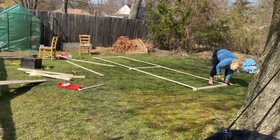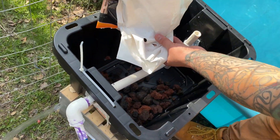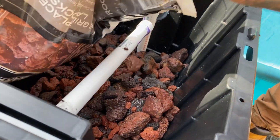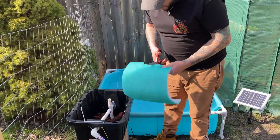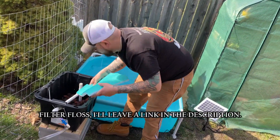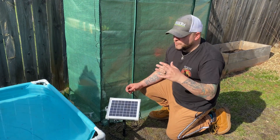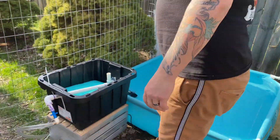We got the lava rocks all washed off — make sure you do that because they are really dusty. Six-months-pregnant partner is still over here building stuff, we gotta get it done! I have my filter floss ready to go in. I'm pretty excited — hopefully the silicone has dried. We are done putting the filter together, it's still drying. Let's plug it in and give it a try.